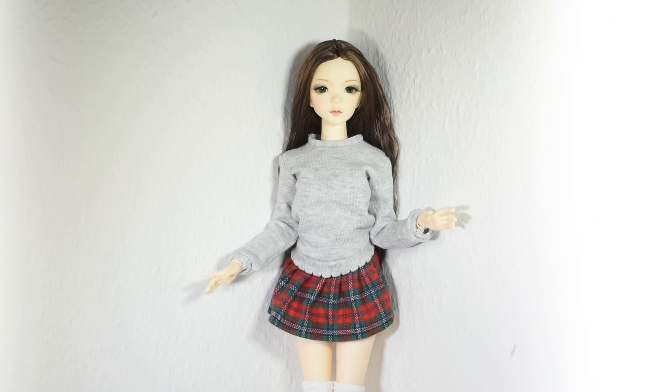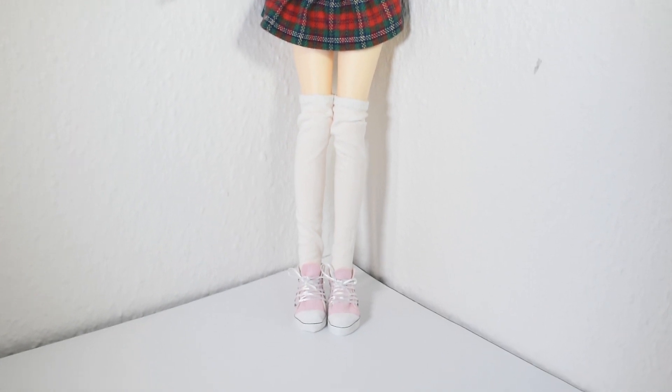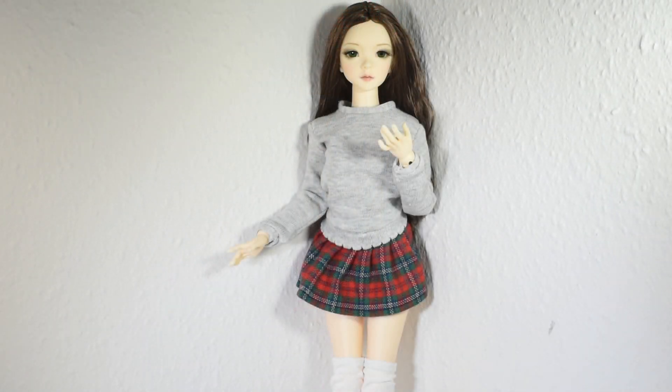Hi guys! In today's video we will be making this cute doll school uniform. I went for the slightly casual look by making a sweater instead of a shirt, but if you want to make a shirt instead, that's obviously up to you. So in this video I'll show you how to make this sweater, skirt and knee-high socks.